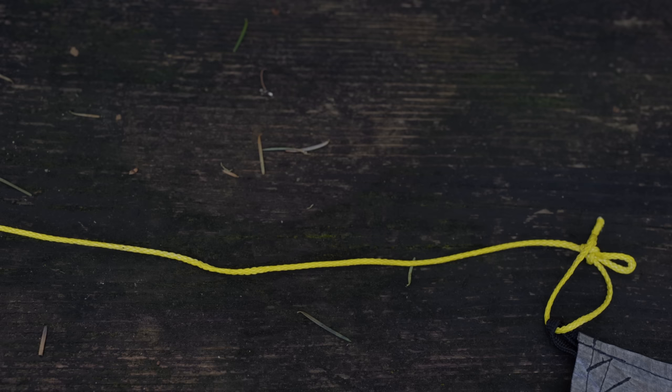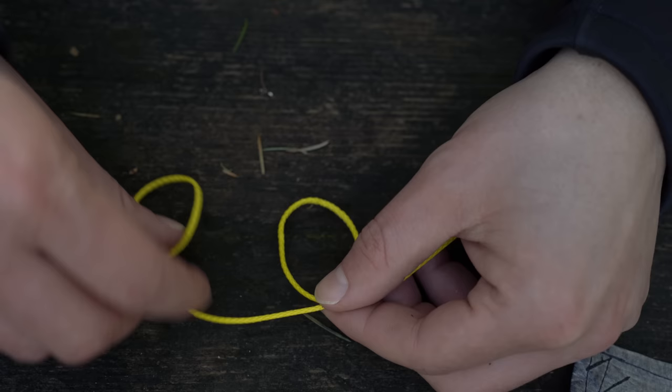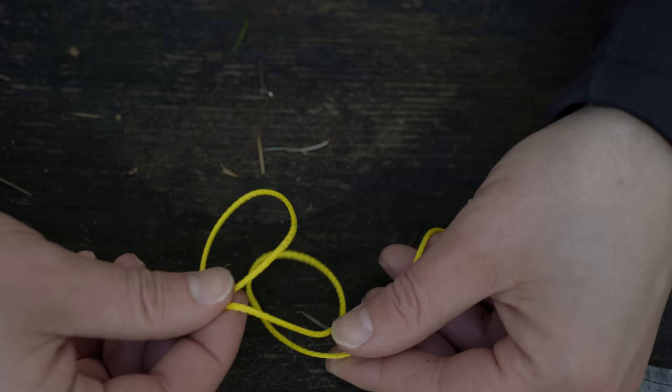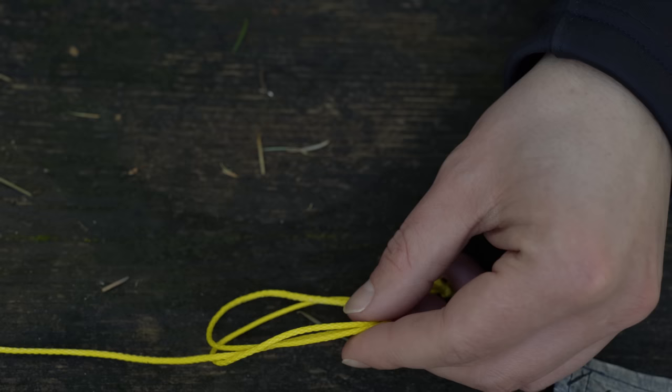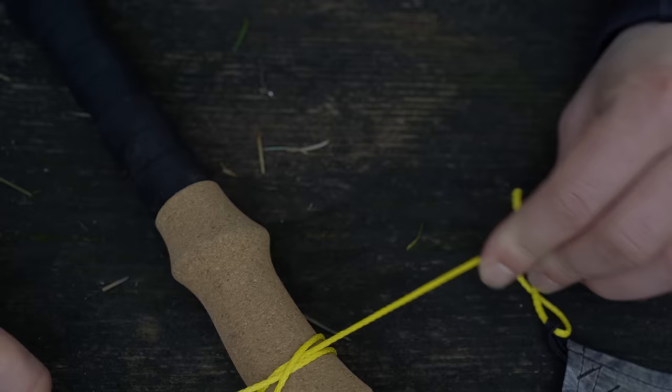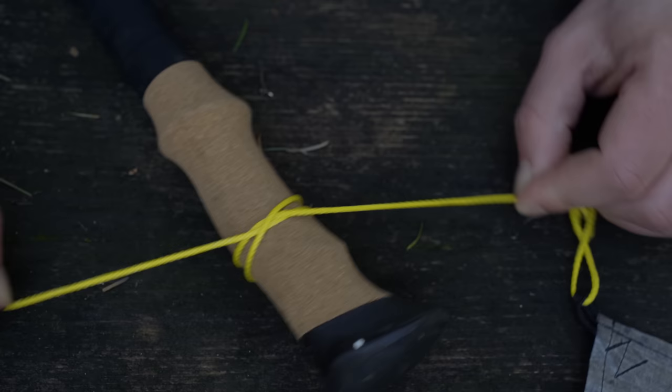Our third and final knot is the clove hitch, which we use to connect tarp lines to trekking poles. Start with a loop, then make another loop so you have a spiral going on in the line. All you do is take the loops and reverse their position — the bottom loop goes on top of the top loop. Put the trekking pole in there and tighten it up. It's a really strong knot; the trekking pole won't want to twist like it would if you just wrapped the line around it.